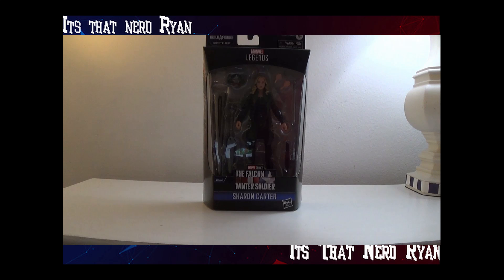Hey everyone, how's it going? It's ThatNerdRyan here and today we're reviewing the Marvel Legends Disney Plus Wave 2 Infinity Ultron Falcon and the Winter Soldier Sharon Carter.